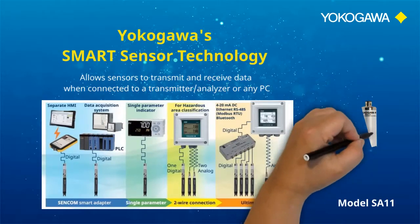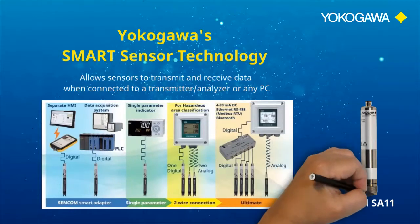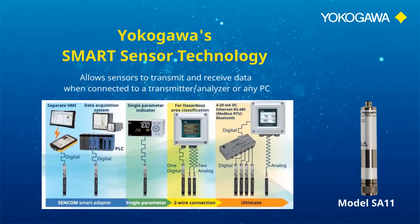Yokogawa has released the Sencom smart adapter for pH, differential pH, redox, and conductivity measurements. This Sencom technology allows sensors to transmit and receive data when connected to a transmitter, analyzer, or any PC.